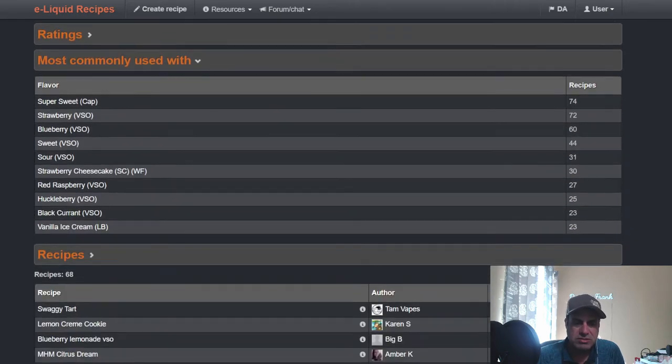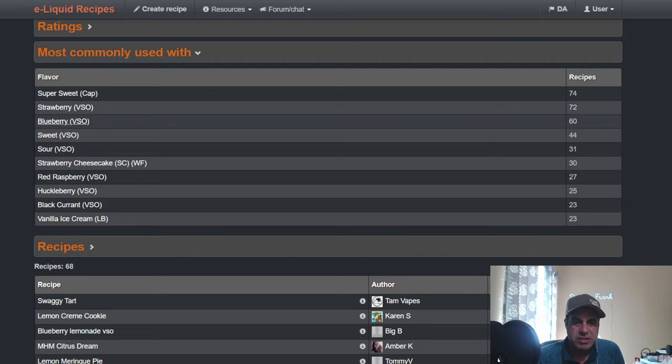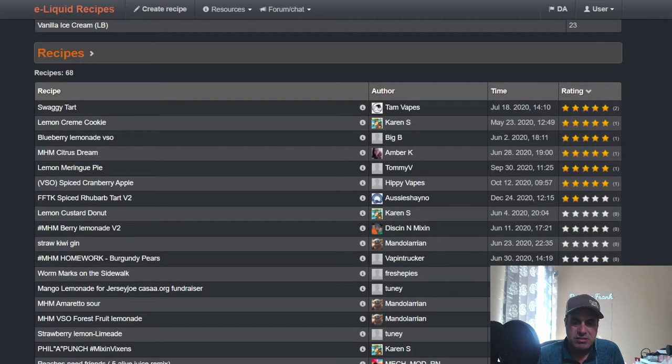Commonly used with sweetener, VSO Strawberry, Blueberry, VSO Sweet Sour, Strawberry Cheesecake, Red Raspberry, Huckleberry, Black Currant, and Vanilla Ice Cream. Here are some of the highest rated recipes.